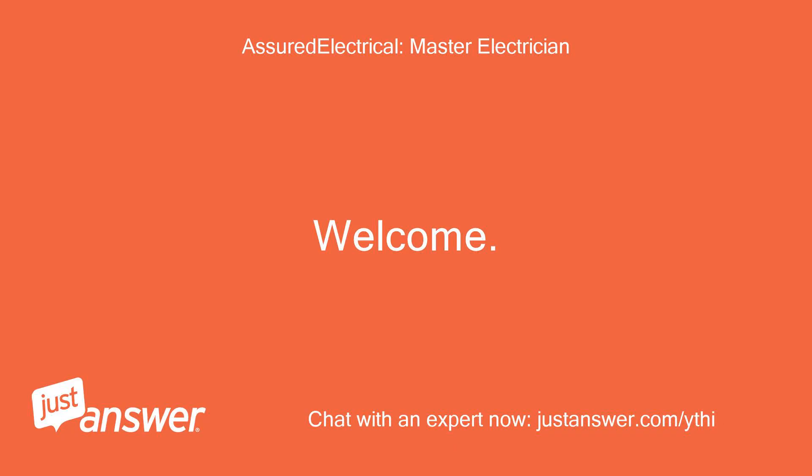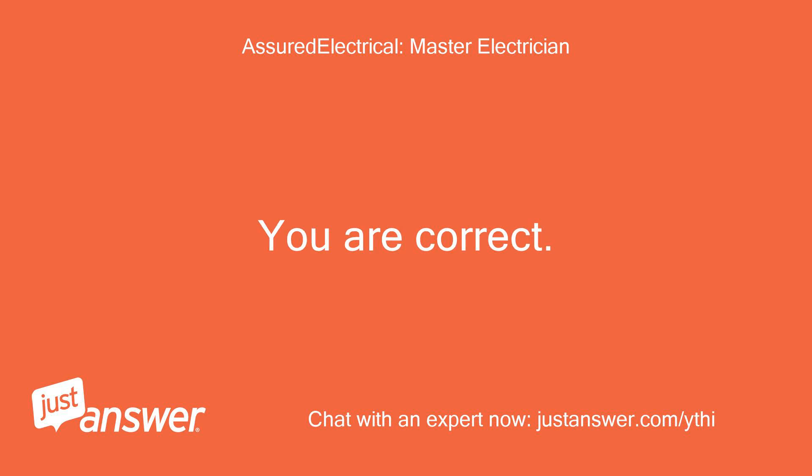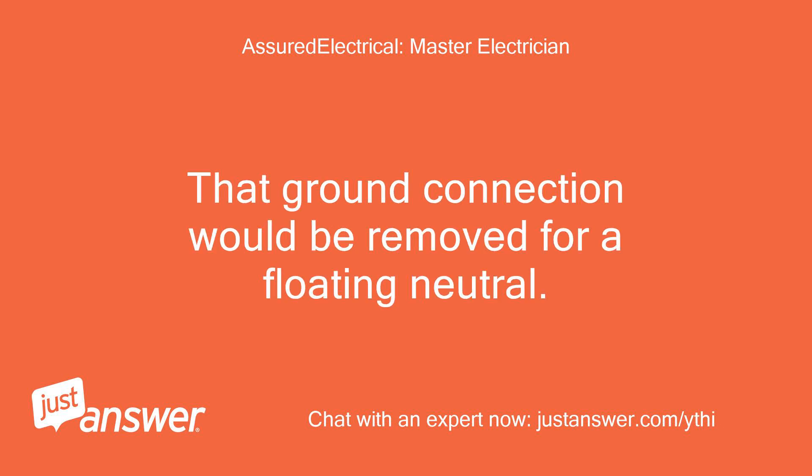Welcome. My name is [Expert] and I would be glad to assist. You are correct. On page 22, in the upper left corner, you can see where a ground connection is made to the neutral on the generator. That ground connection would be removed for a floating neutral.